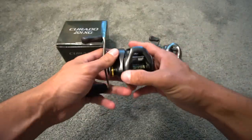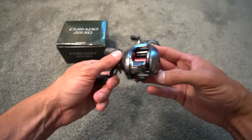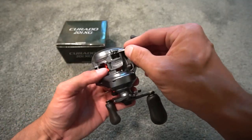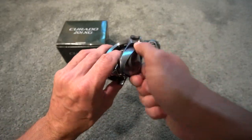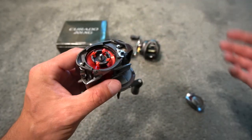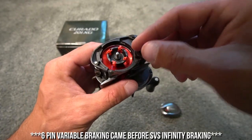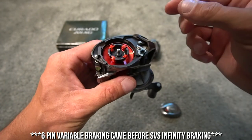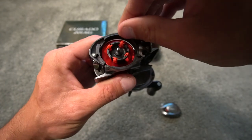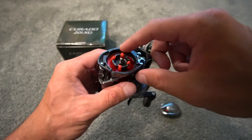Go ahead and close that. I'm also going to show you how to oil them real quick. If you take a Shimano Kronark CI4, or anything — an older Shimano — it has red brakes, it's the same thing, it's the SVS Infinity. This is advanced SVS Infinity, except it's not going to go up and down, it's going to go left to right. Left is off, right is on.